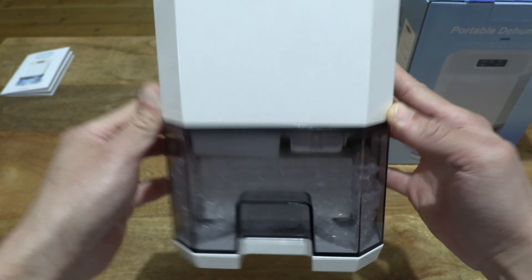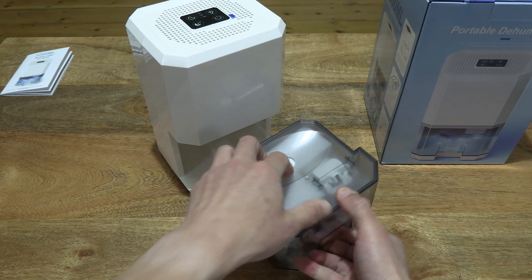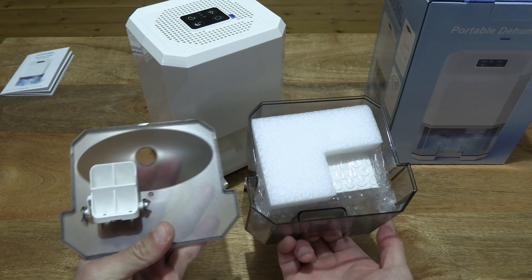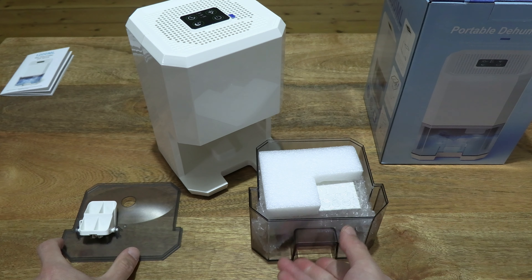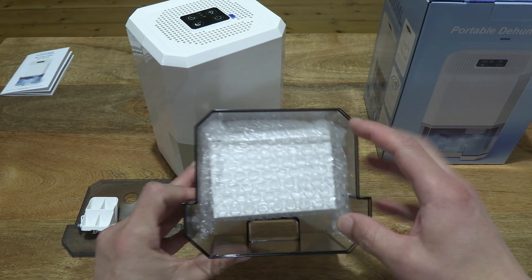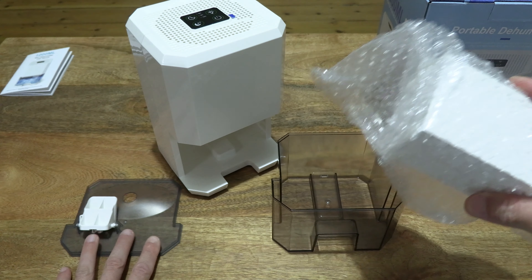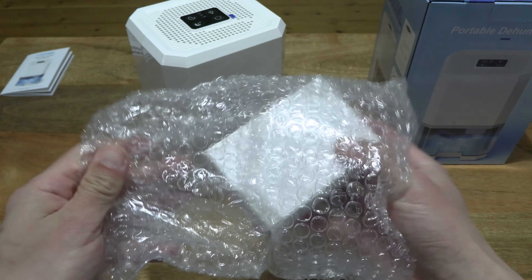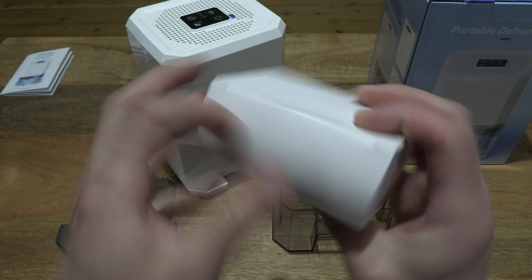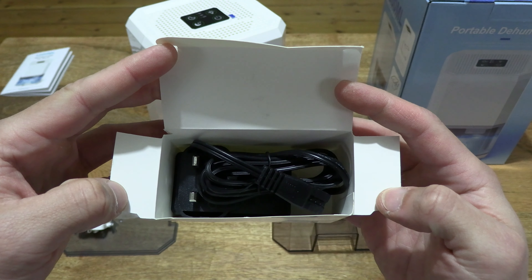There are some items in the tank, so let's go ahead and open it up, sliding the tank out from the dehumidifier. Giving you a look at the tank with its lid removed — there's further foam packaging, and there is another box in here which should be the power adapter. Let's move the box from the bubble wrap packaging and open it up. We can see that it does come with a power adapter or power supply.